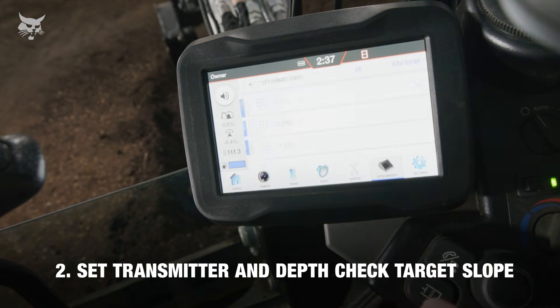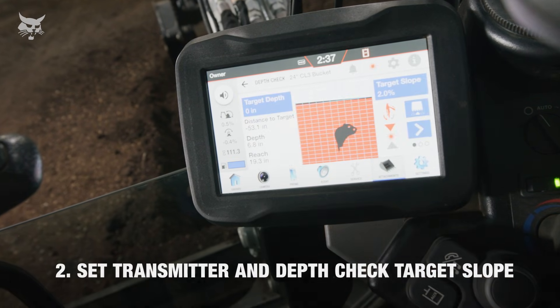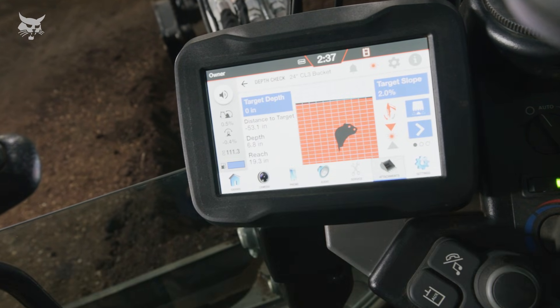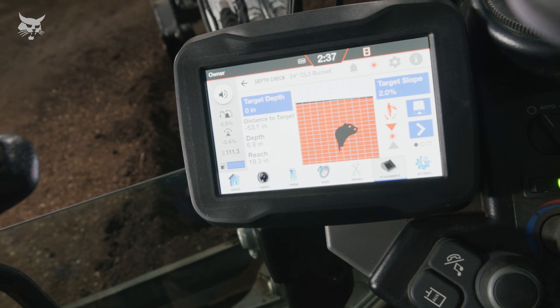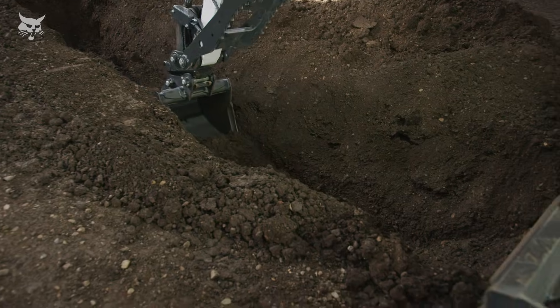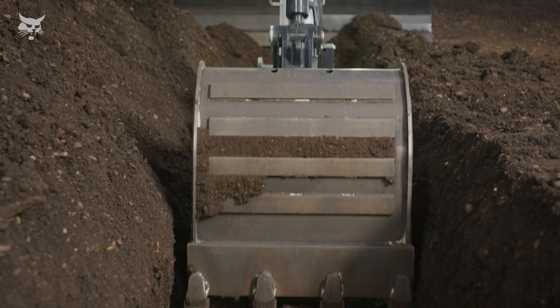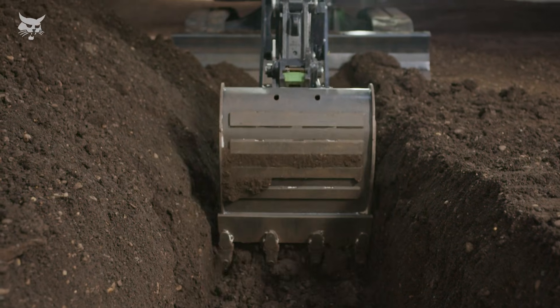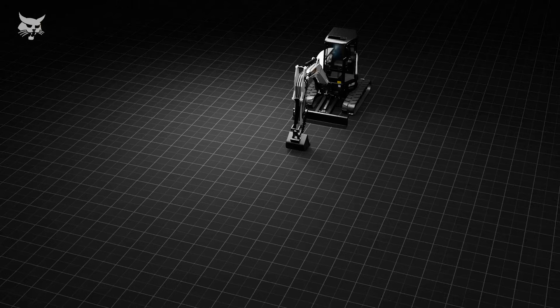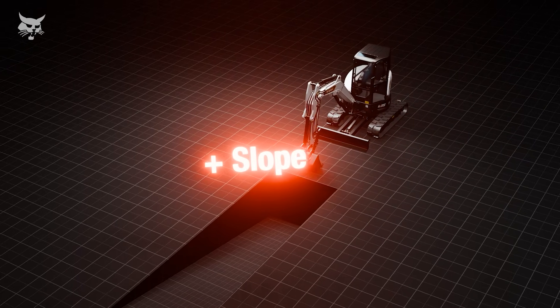Next, to sustain a sloped grade with a laser system, both the depth check system's target slope and the laser transmitter's slope must be set to the same slope percentage. For this example, our objective is to dig a two percent sloped grade for septic or water drainage. Both the transmitter and depth check system will slope downward toward the machine. It's critical to ensure the direction of the laser transmitter and depth check system match.